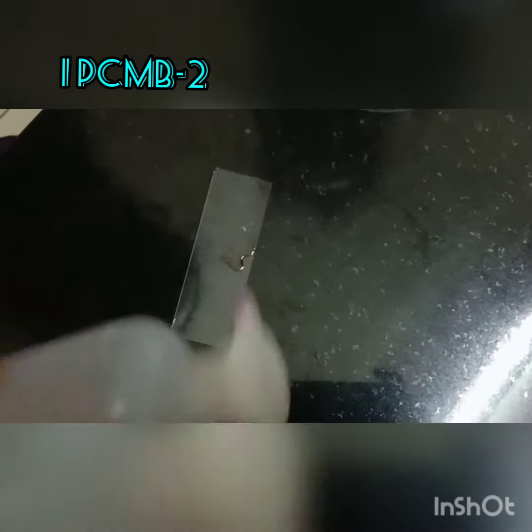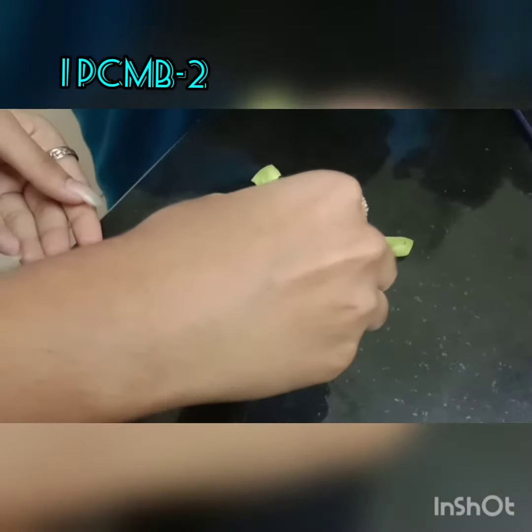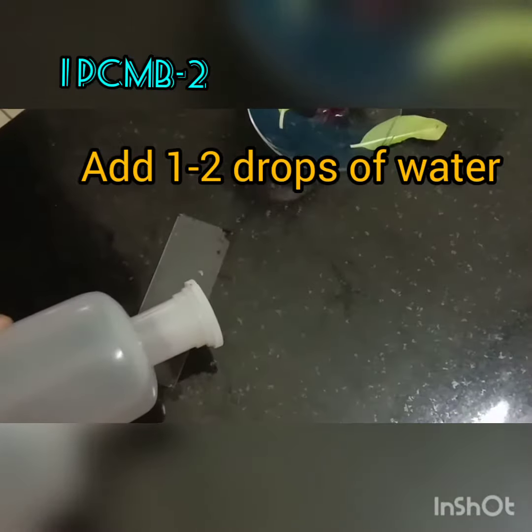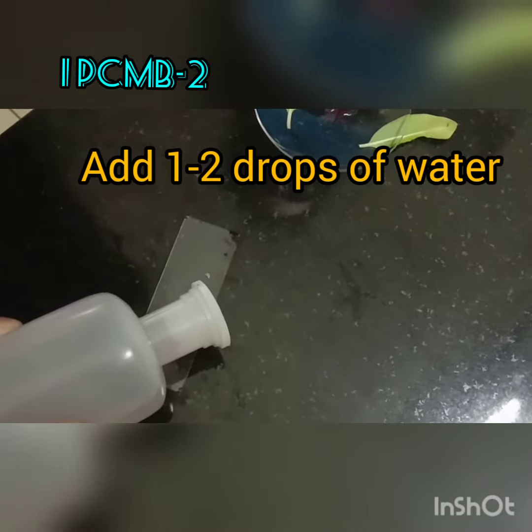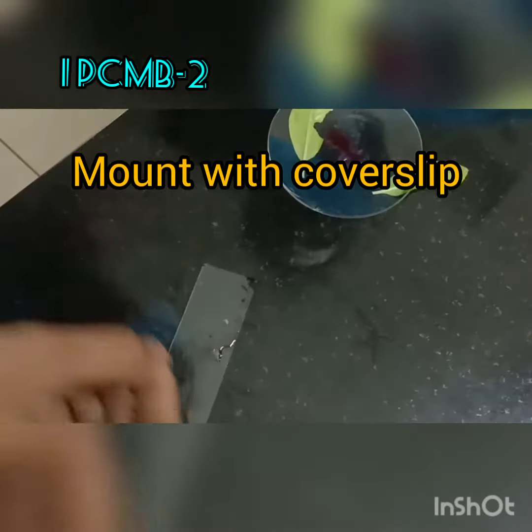Put a drop of water — this drop of water is to remove the excess stain present in the material. Drain off that stained water and place the slide back.